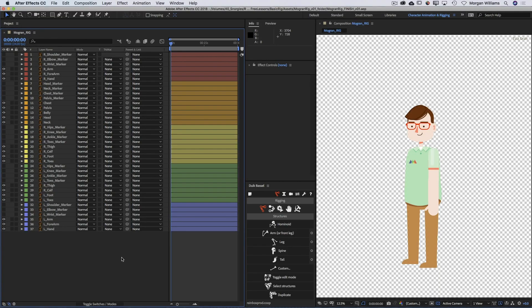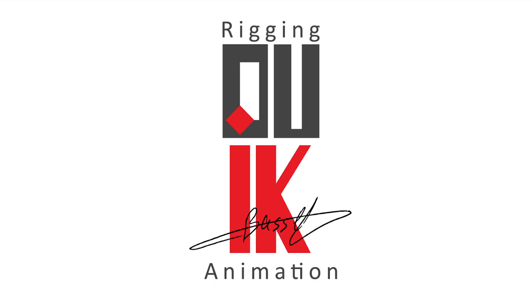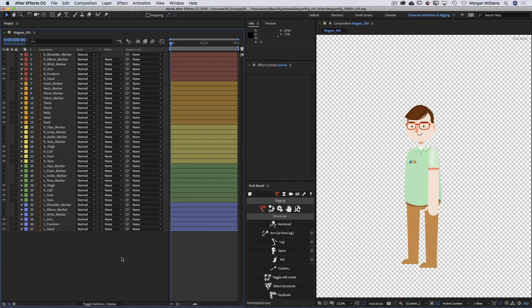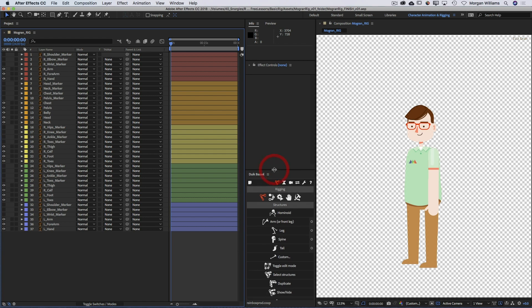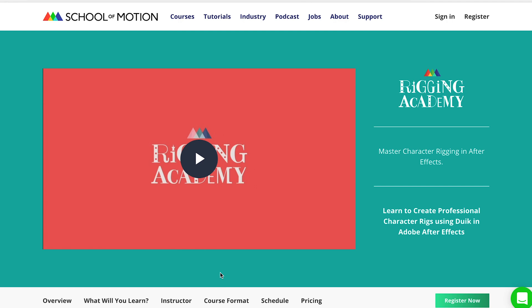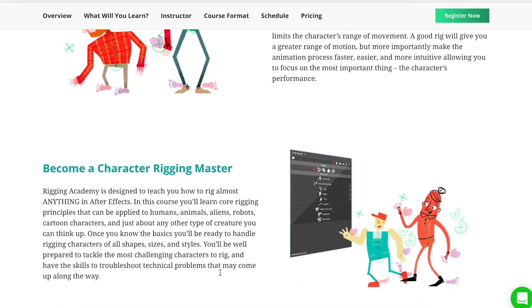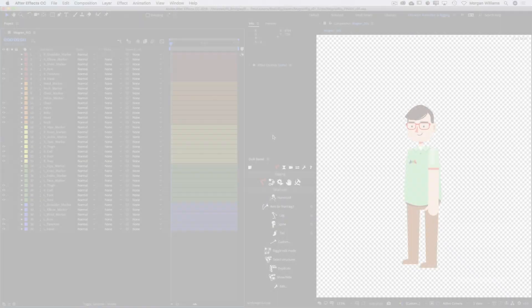Hey everyone, Morgan here from School of Motion. In this tutorial we're going to take a quick look at doing a very basic character rig using the new Duik Basil. Duik's been around for quite some time, but this latest update to Duik Basil is really amazing and provides a whole new set of tools and a whole new procedure for rigging characters in After Effects - it's really a game changer. We're going to do a very basic straightforward rig, but if you're interested in learning more, please check out my Rigging Academy course at School of Motion.